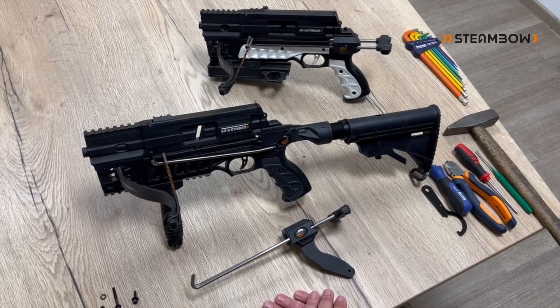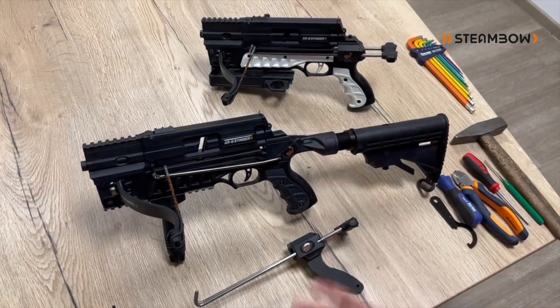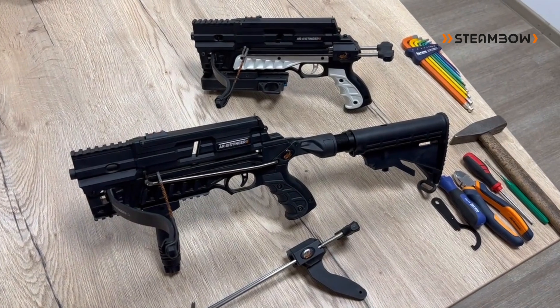Hello, today we want to show you how you can convert your Stinger 2 Tactical into the more compact pistol version, the Stinger 2 Compact.